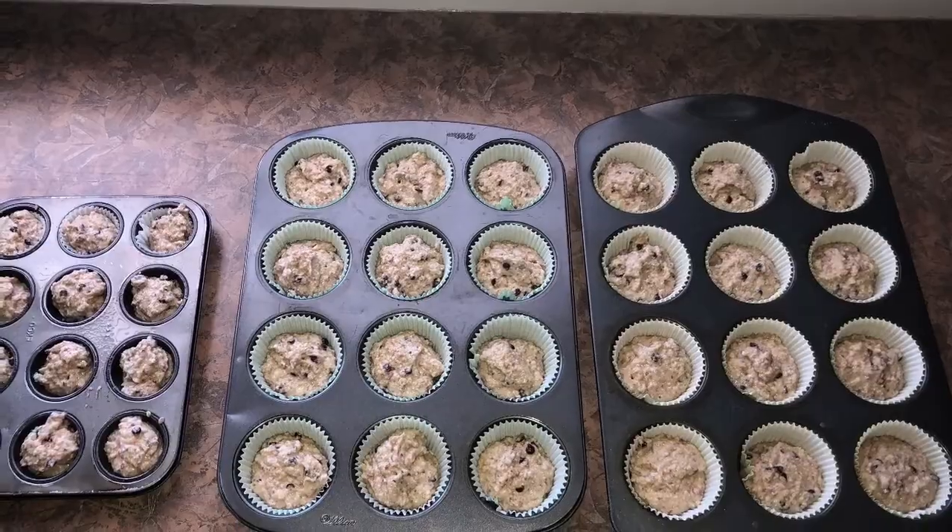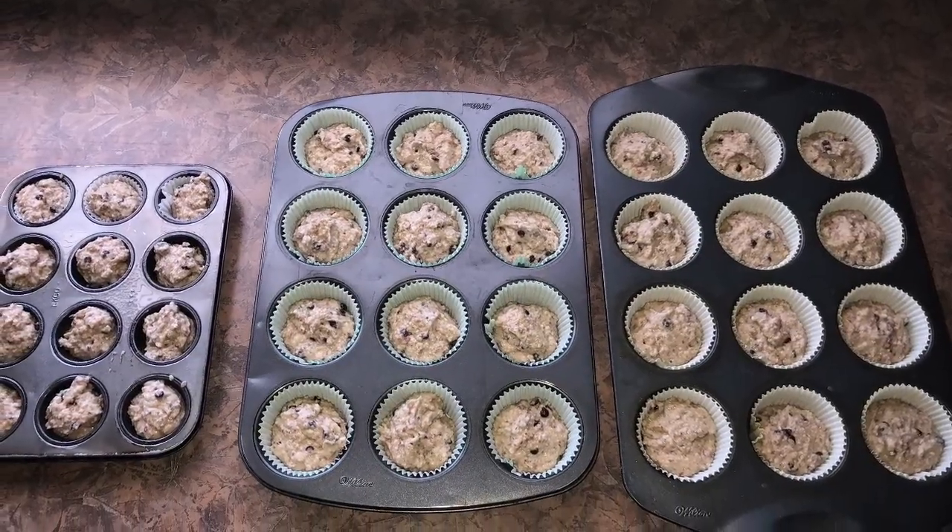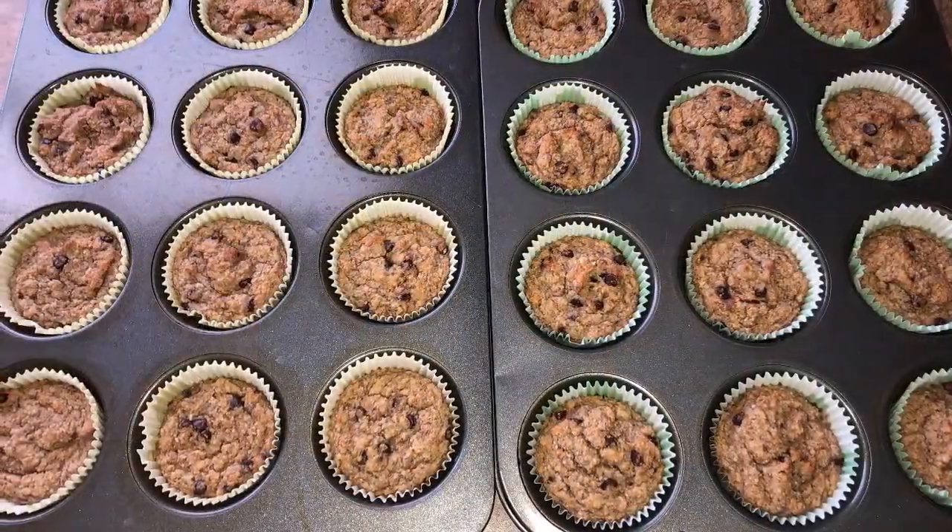And now these are all ready to go into your pre-heated oven at 375 degrees for approximately 20 to 25 minutes.